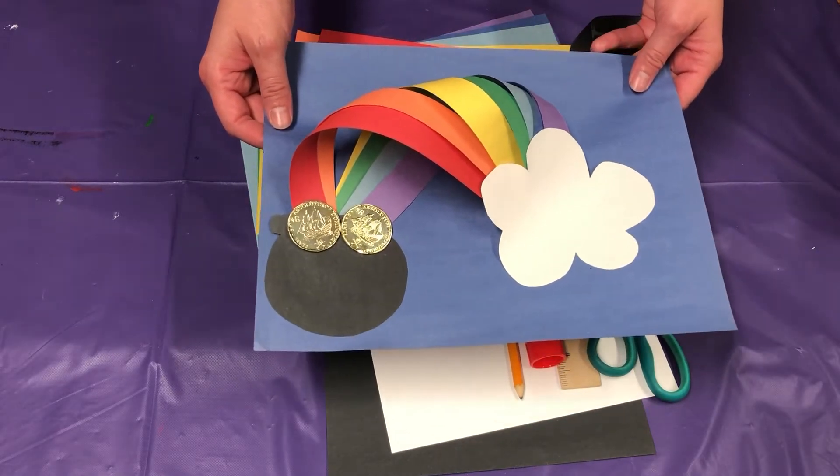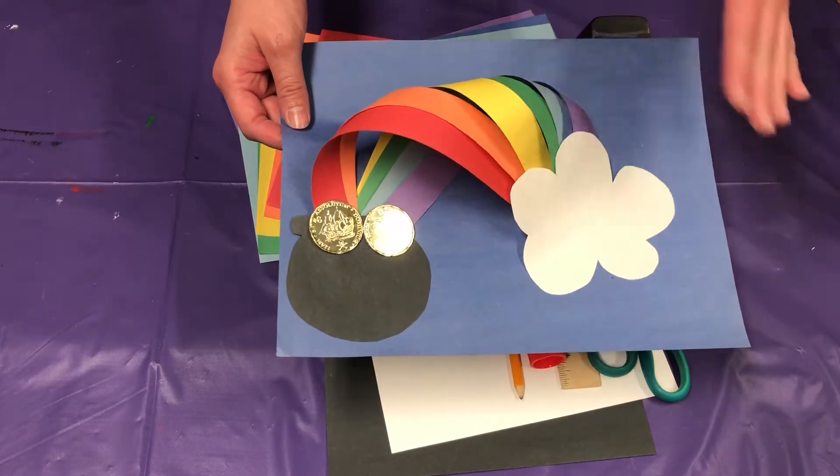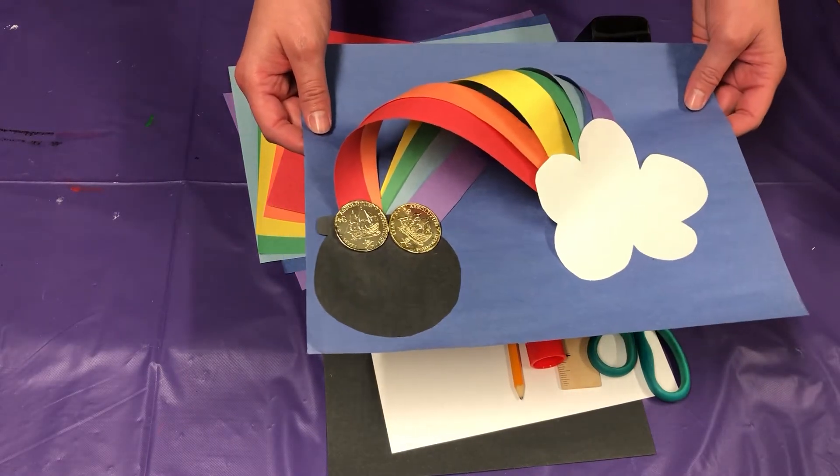Hi everyone and happy St. Patrick's Day! Today I'm going to show you how to make a 3D rainbow with a pot of gold at the end of the rainbow.